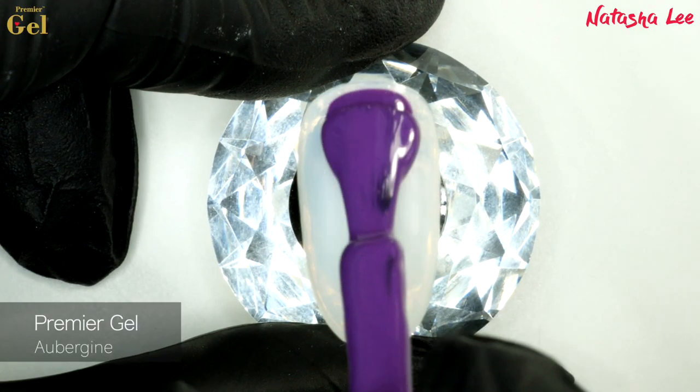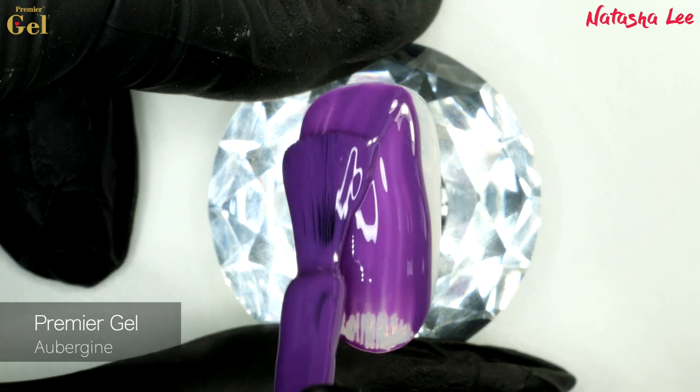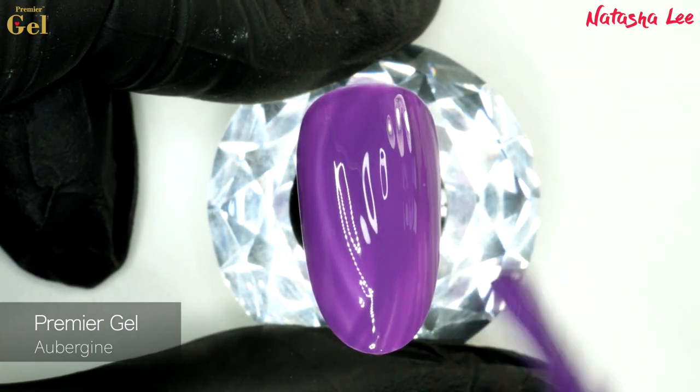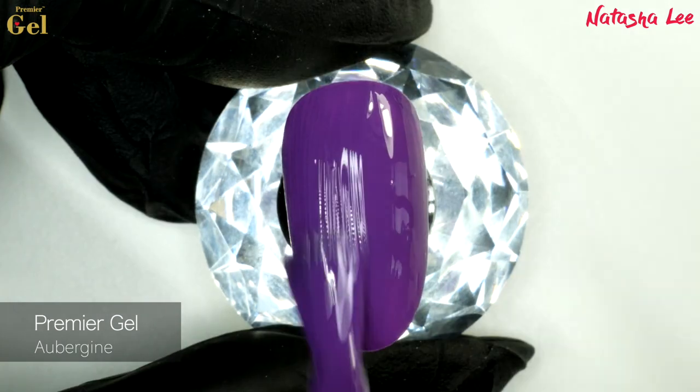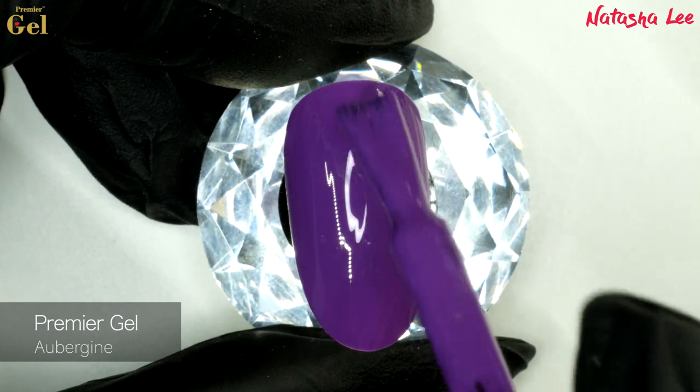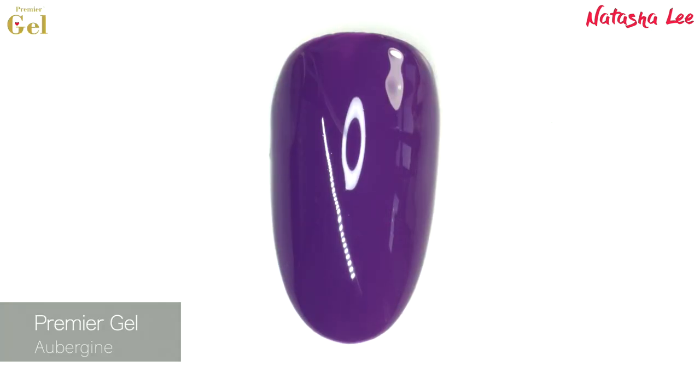Next we have Aubergine, which is a gorgeous cream mid-purple — a really lovely classy purple. I'm a huge fan of purple in the winter and I can just imagine this one with my iris holographic glitter over the top. It would be so beautiful.